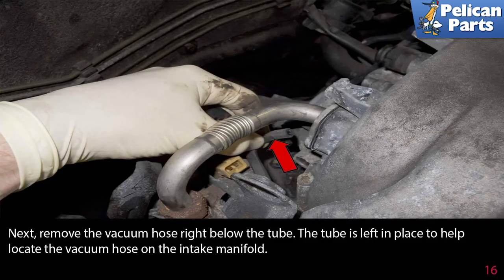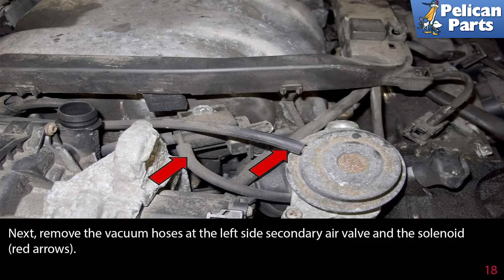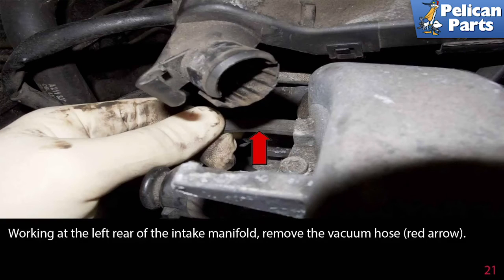Next, remove the vacuum hose right below the tube. The tube is left in place to help locate the vacuum hose on the intake manifold. Working at the front of the intake manifold, remove the secondary air pipe by pulling it off the valves and the pump, indicated by the red arrow. Next, remove the vacuum hose at the left side secondary air valve and the solenoid, indicated by the red arrows. Move to the center of the intake manifold and remove the two vacuum hoses as indicated by the red arrows. Now remove the vacuum hose from the right side secondary air valve as indicated by the green arrow. Working at the left rear of the intake manifold, remove the vacuum hose, indicated by the red arrow.